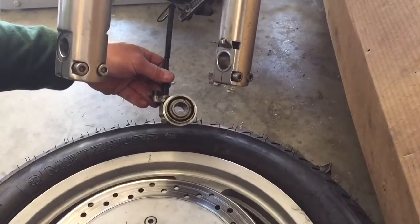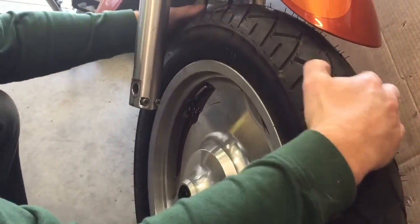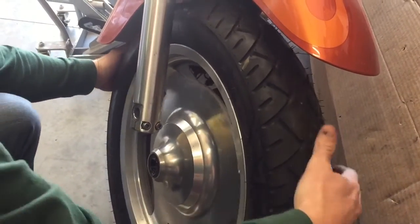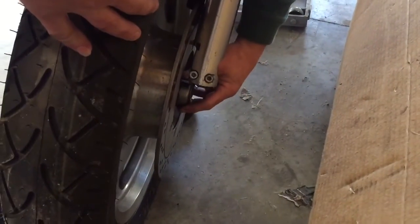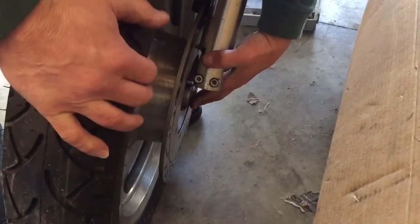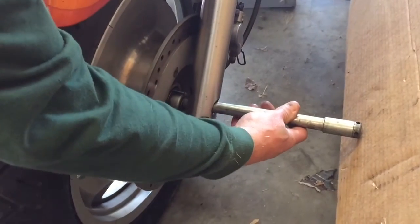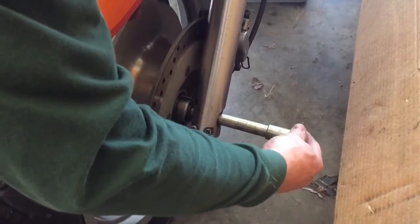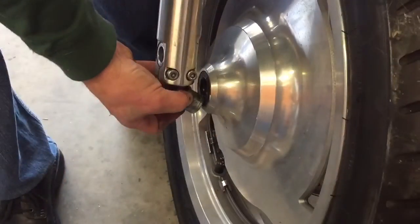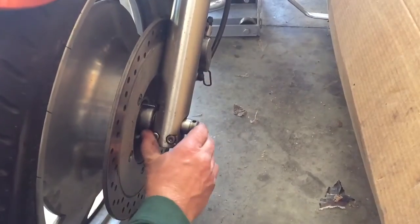Now you can see here where the speedometer cable connects into the wheel — there are little notches and you want to make sure when the tire goes back in that the cable gets hooked up correctly, or you won't have a speedometer. So I'm going to slide the tire back in and hook up my speedometer, then put my axle in gently, slide it across making sure everything is lined up, lift it up a little bit to slide the axle all the way through, and once I get to the other side I put my spacer in and slide the axle all the way in as far as it'll go.